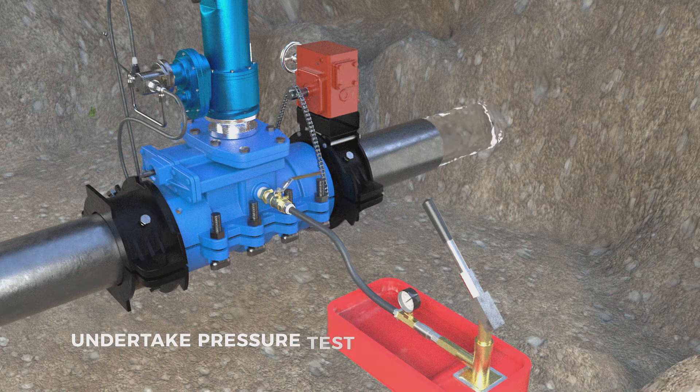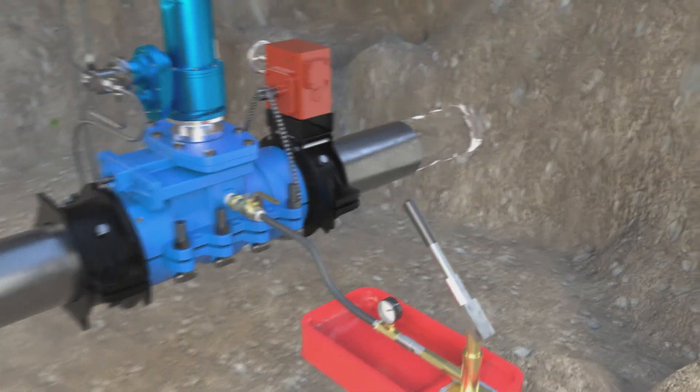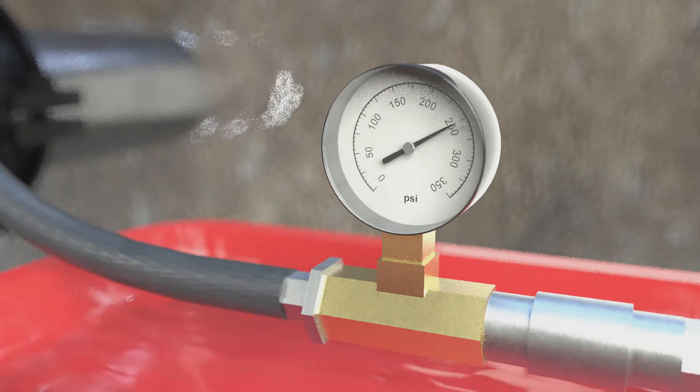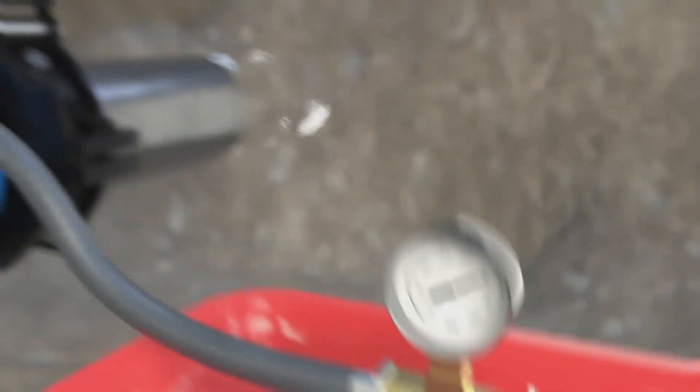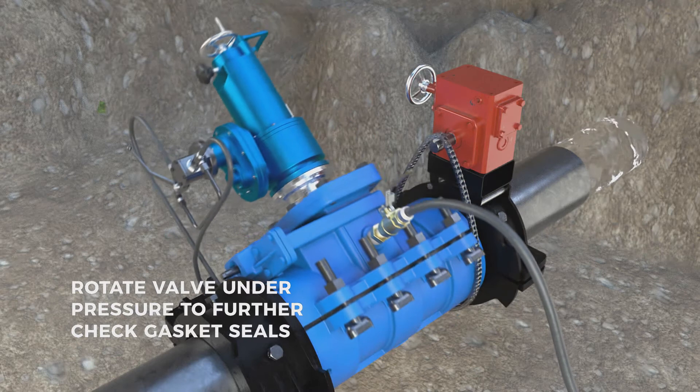Undertake the pressure test. Rotate the valve under pressure to further check the gasket seals.